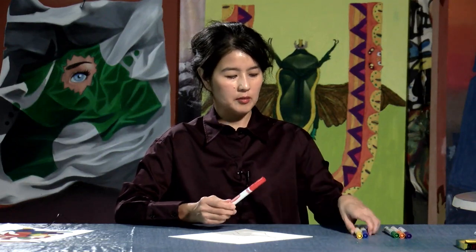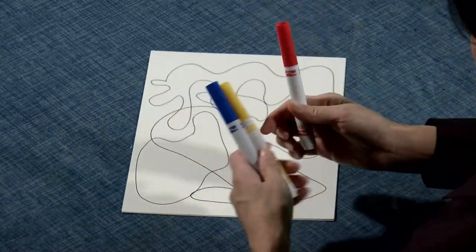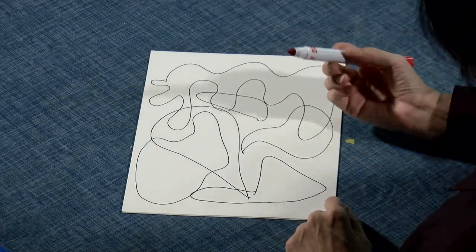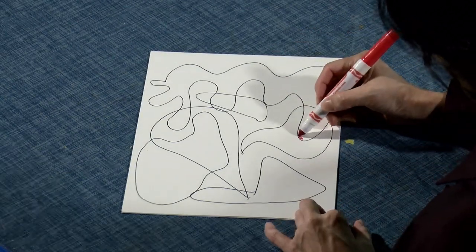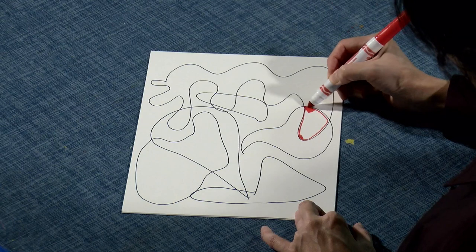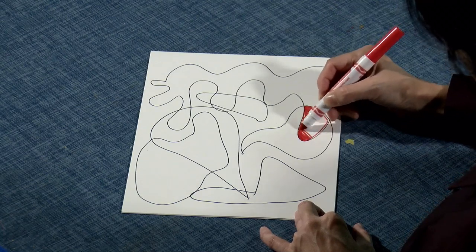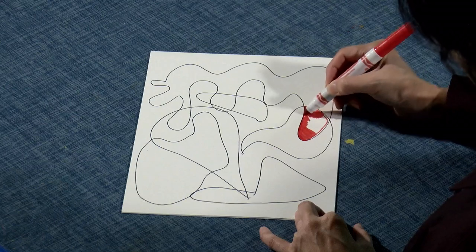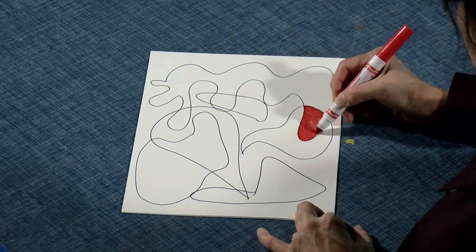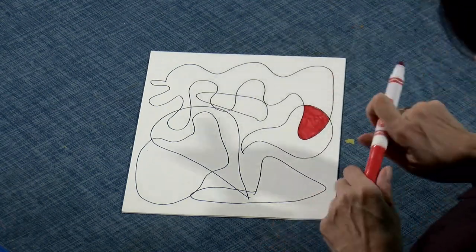Now I want you to pick primary colors. Primary colors are red, yellow, and blue. Let's pick red. You can pick whichever shape you like. Let's fill this shape here with red — this is my first shape. Color it in. It doesn't have to be perfect, just color it in. That's pretty.